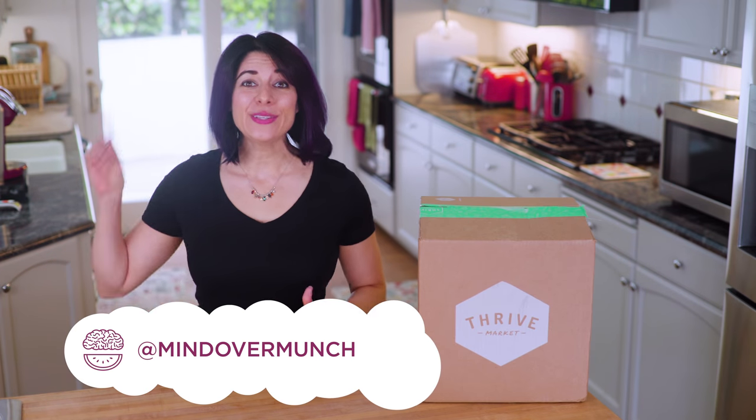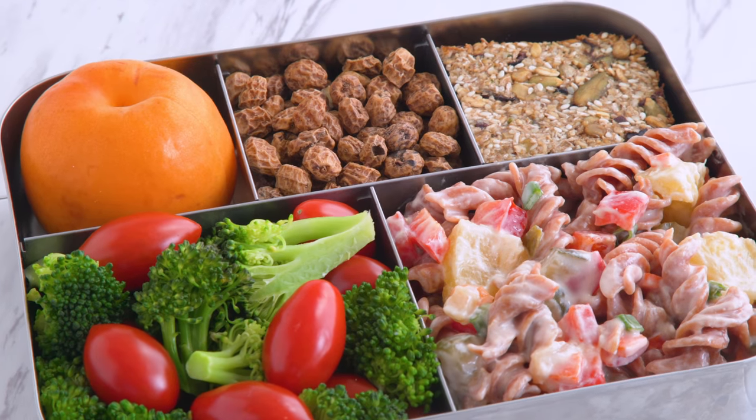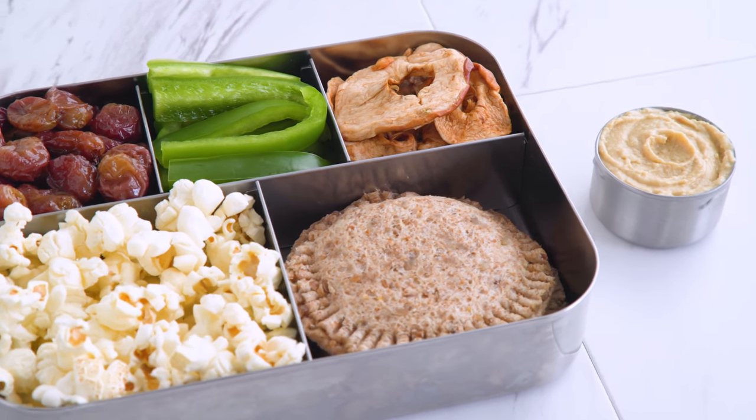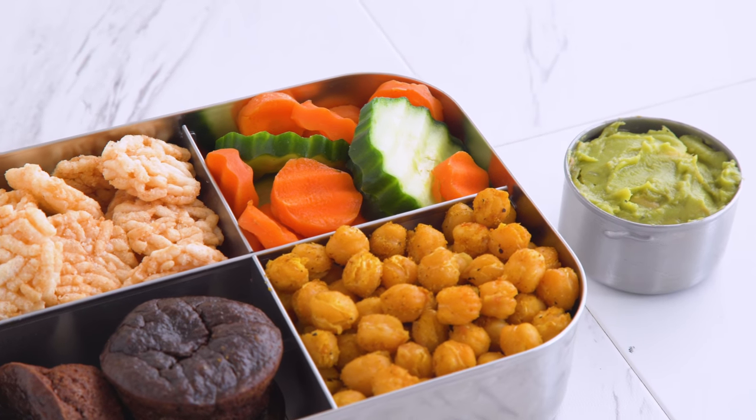Hey munchies! We're back with bentos, and this is a very highly requested episode just in time for back to school: nut-free bentos! I've got two lunch boxes and one snack box with not only nut-free but also vegan, gluten-free, and of course dairy-free ideas to inspire your healthy eating journey.